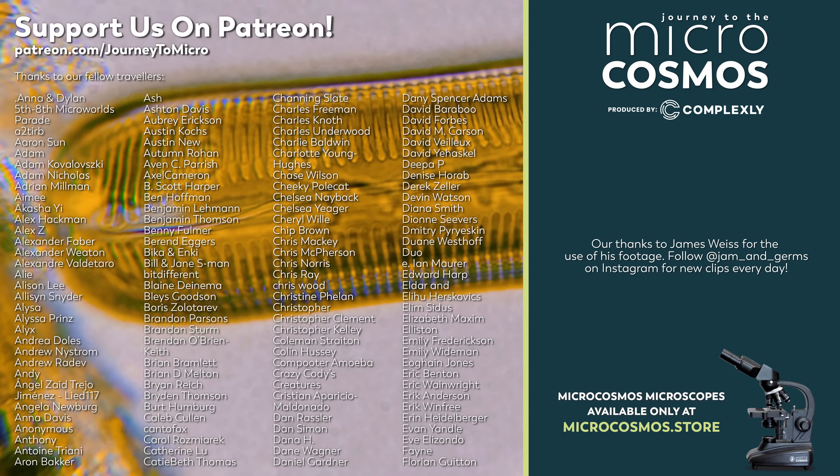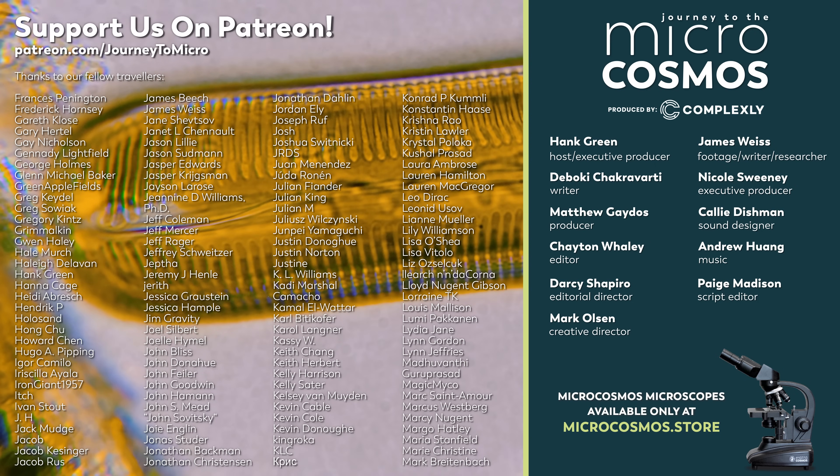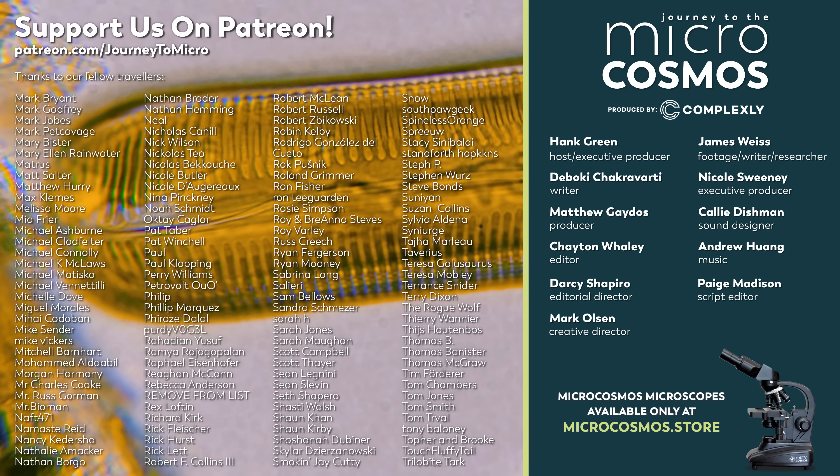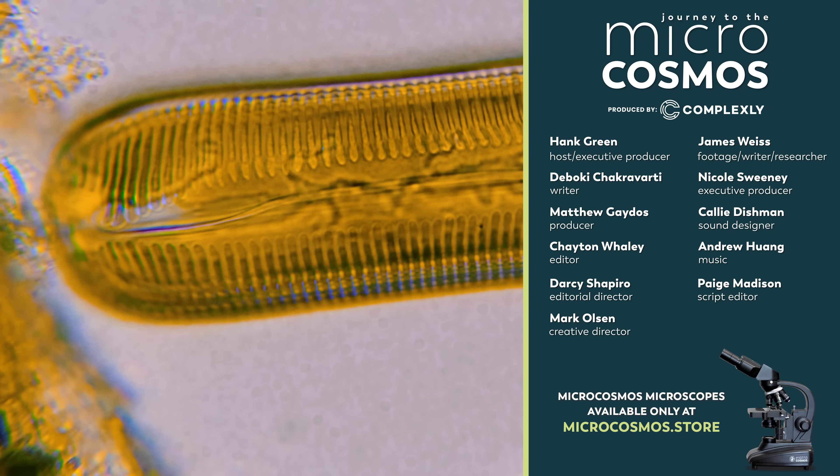There's a bunch of names on the screen right now — those are some of our Patreon patrons, the people who allow us to do what we are doing right now: sharing something truly remarkable about our universe. Not just the fact that we are surrounded by this invisible world that for the vast majority of human history was entirely unknown to us, but also advocating for this as an activity, as a journey that more people can participate in. So thank you so much to all of our Patreon patrons. If you want to see more from our Master of Microscopes, James Weiss, you can check out Jam and Germs on Instagram, and if you want to see more from us, there's always a subscribe button somewhere nearby.